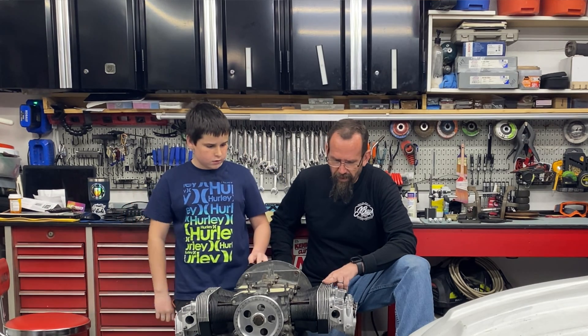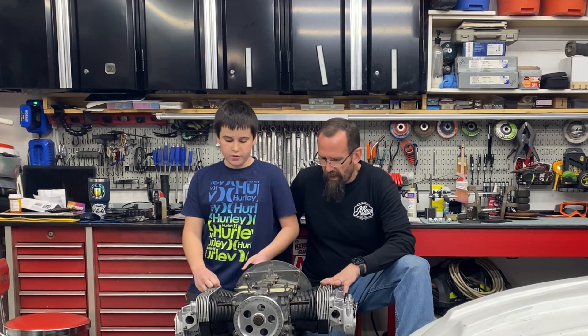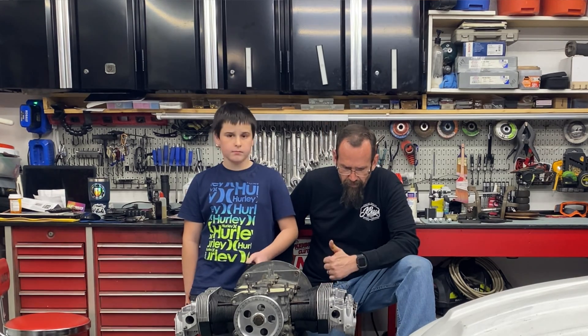That extra power from bumping the compression ratio up to about 7.9 to 1 is going to be way better — that'll be helpful. And again, it's below 8 to 1, so it's not going to be too hot. That should be a really, really good set of heads for this. Thank you, Kyle.